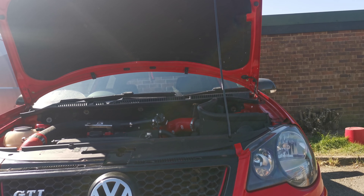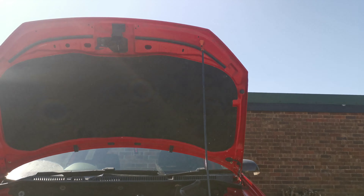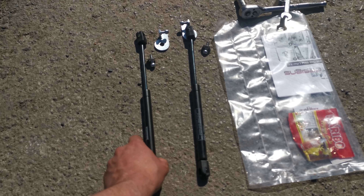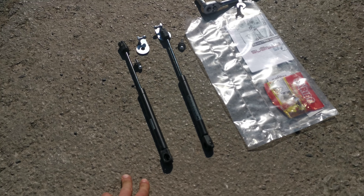My 2000 Polo GTI in the garage already has a gas strut conversion and it's even older than this, so I don't know why they went back to the old-fashioned manual prop. It's actually quite nice to have these two little gas struts — nice and small and where they get fitted is really good because they're out of the way.